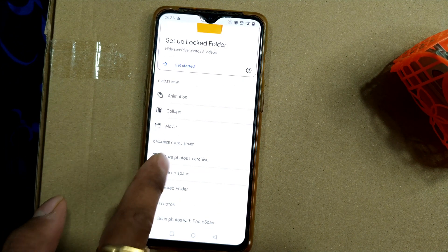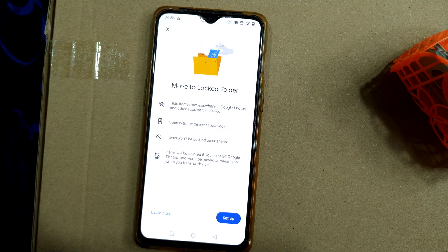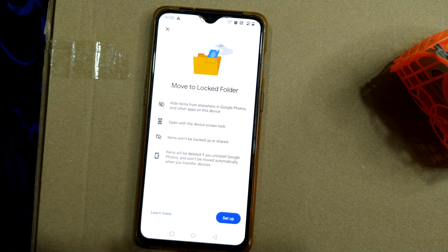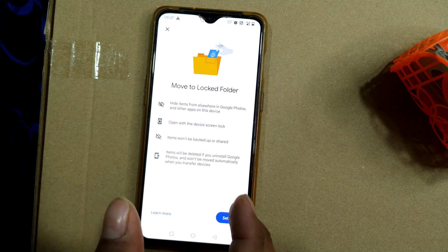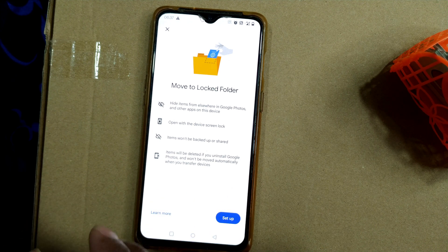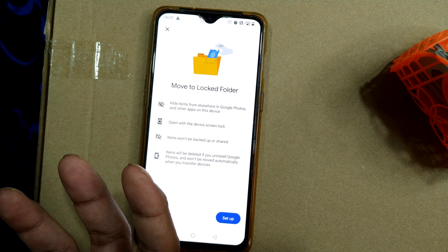If you are doing this for the first time, you can go ahead and click it. Important warning: if you delete or uninstall Google Photos, the locked folder will automatically get removed and you'll never be able to access those photos in the future. Even if you move to another device, it will not automatically back up. So once you move your photos to the locked folder and if you uninstall Google Photos or format your phone, they will automatically get deleted. Be careful — have a backup of your photos or move them to a normal folder if you're planning any of these things.